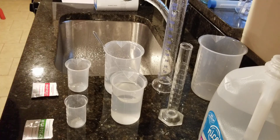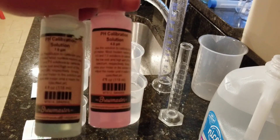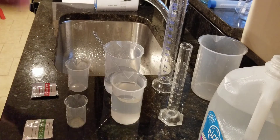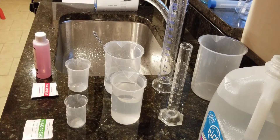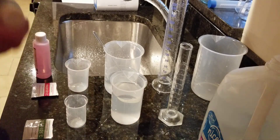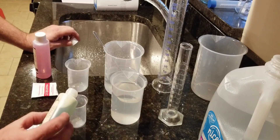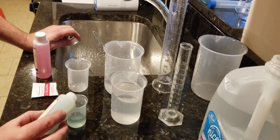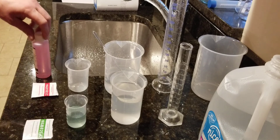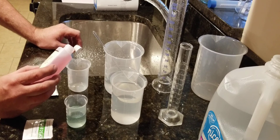pH calibration solution — you can see it's already mixed. The six looks pretty darn good. The nice part about this is you don't need a lot of it.